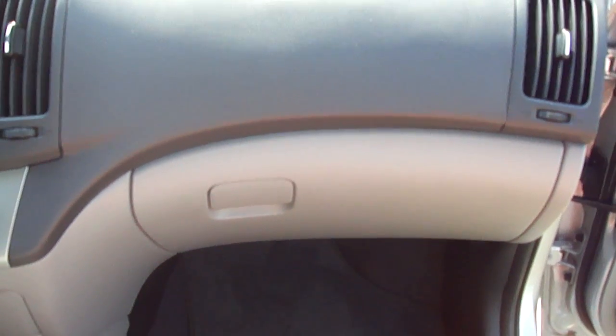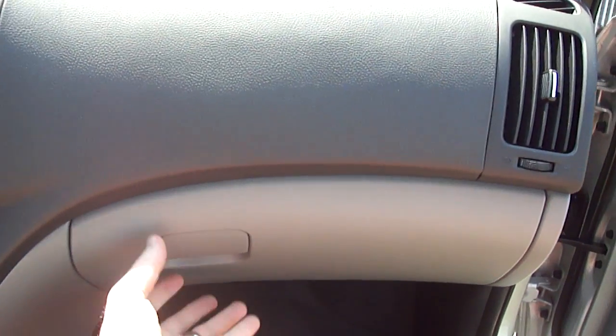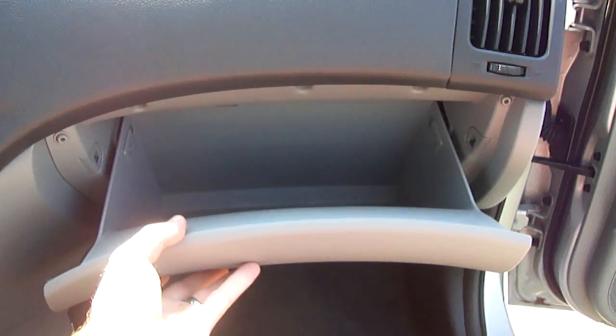Today we're going to replace the cabin air filter in the 2010 Hyundai Elantra GLS. First, you want to start by lowering the glove compartment drawer. You'll notice, like most glove compartments, it only goes down so far.